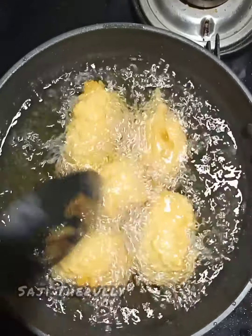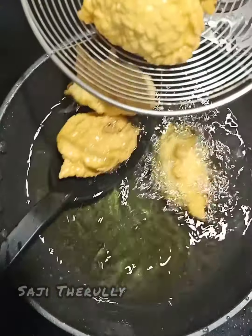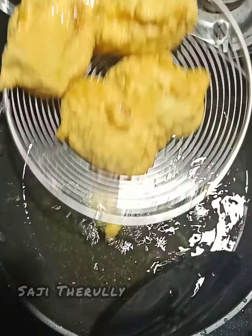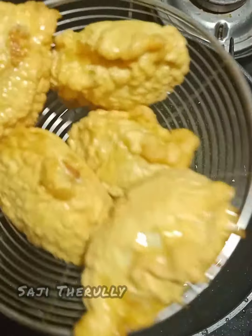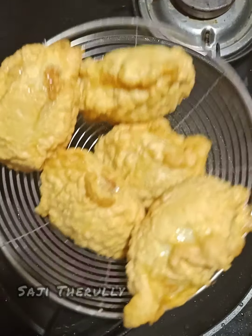Please share the recipe and subscribe to my channel. You can fry it here. We are ready for the first time — we are ready for everyone.